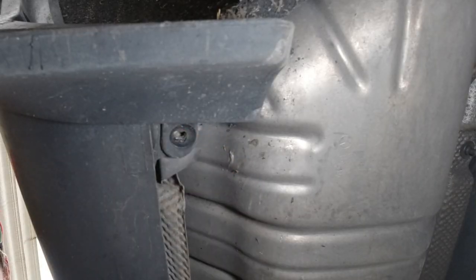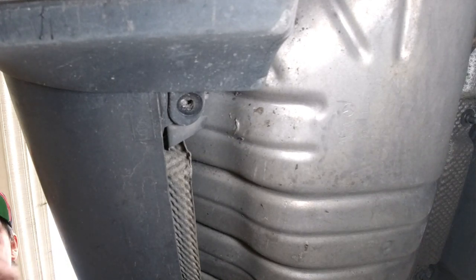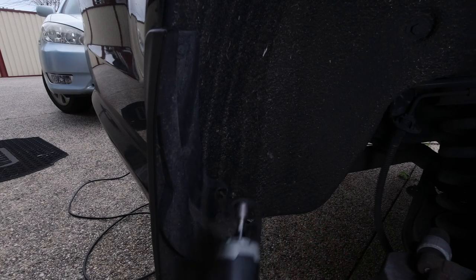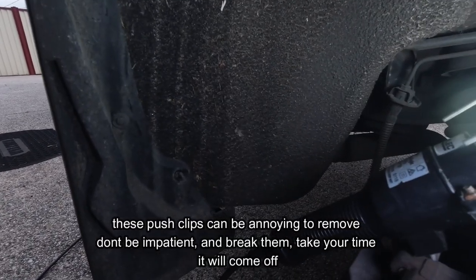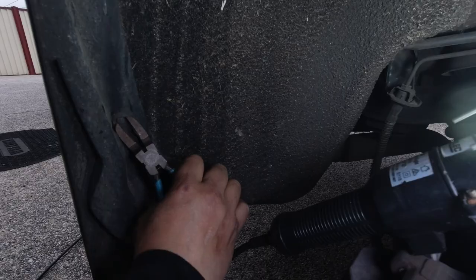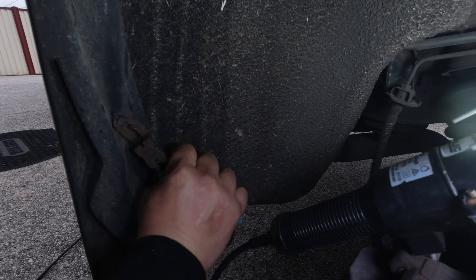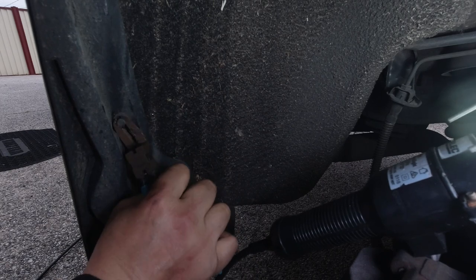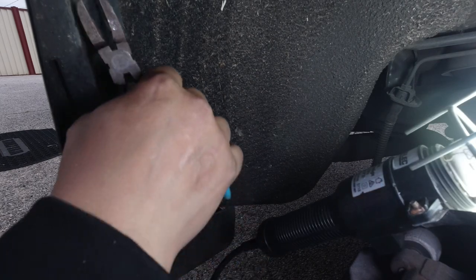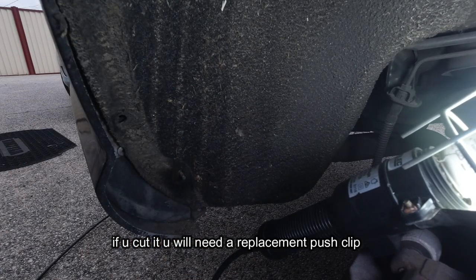We need to take off this other tire so we can remove the exact same 10 mil nut and the two push clips. We have this 10 mil plastic nut again - take that off. When these become a pain to remove, I use this tool here - you clip underneath it and then you pry it out slowly. If it gets really annoying you can just cut it right off, but I don't need to do that. Look at that - it just comes off.